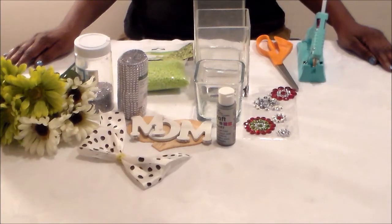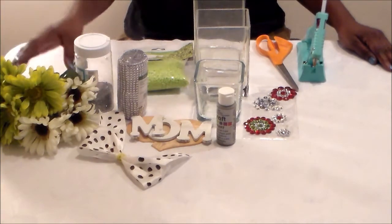Hi guys, it's Teresa from TK Thrifty Decor. Today I'm going to show you how I made this DIY Mother's Day flower arrangement for my mom.